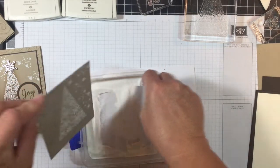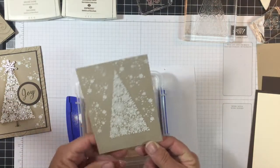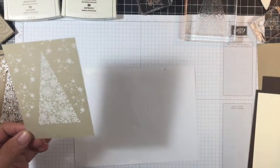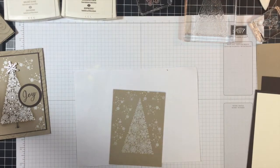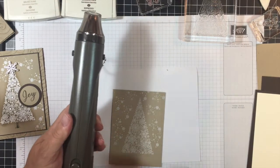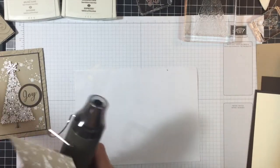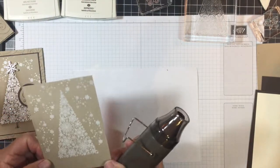We're going to pour some of the white embossing powder all over our snowflakes — that's why we have this sheet down. We got them all covered. Now I'm going to get my heat gun out. This gun has got two settings; I'm going to put it on number two. I'm going to heat this up and I'll be right back.